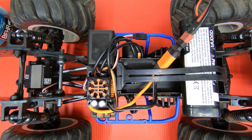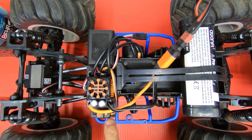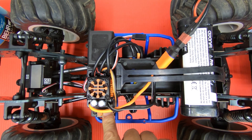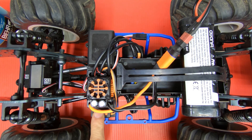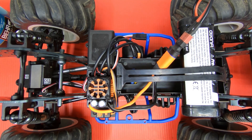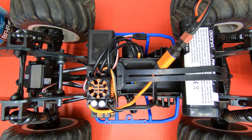Now we'll hear 6 beeps confirming value 6. To save your setting, just hold the set button until it turns green — there you have it. Then turn off your ESC, and that's how you program it; you can do it for all the settings listed in the manual. I wanted to show you this because 3V LiPo cutoff is too low, so I raised it to the max 3.4 volts per cell to better protect your LiPo batteries.